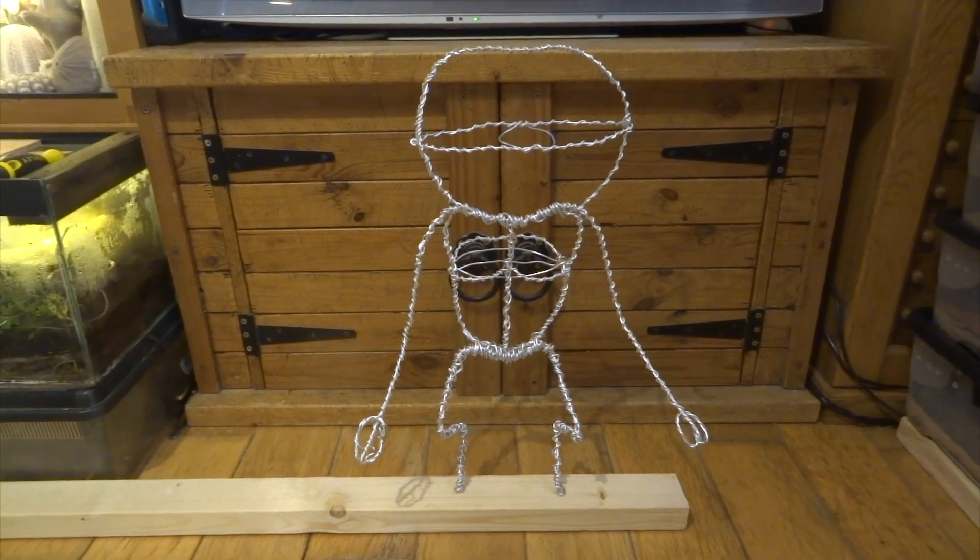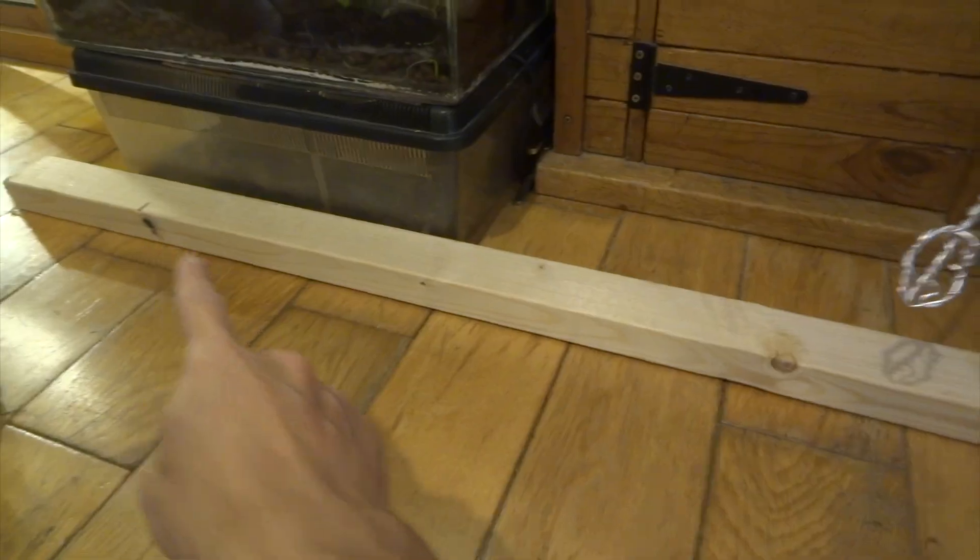Hello YouTube! In this video I'm going to be making a character called Bad Milo. I'll tell you more about him in a bit.